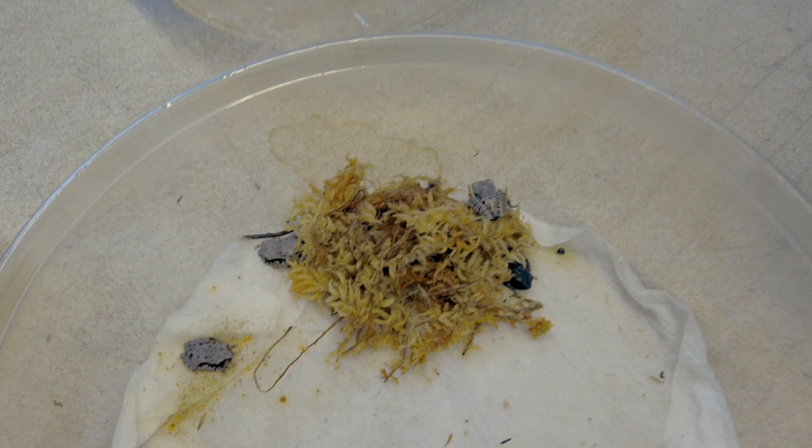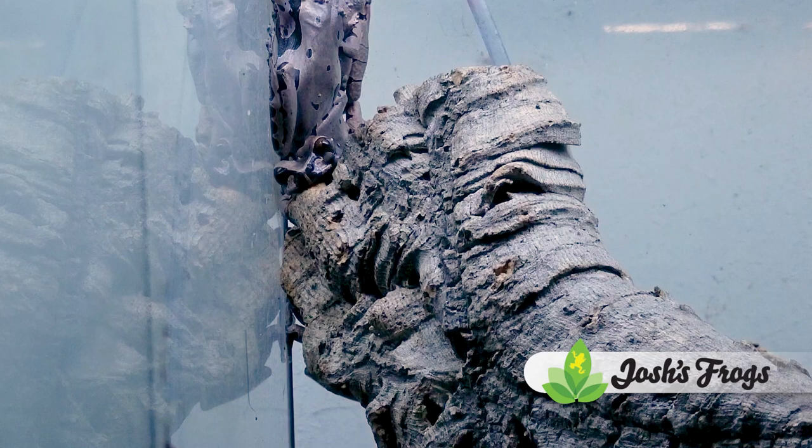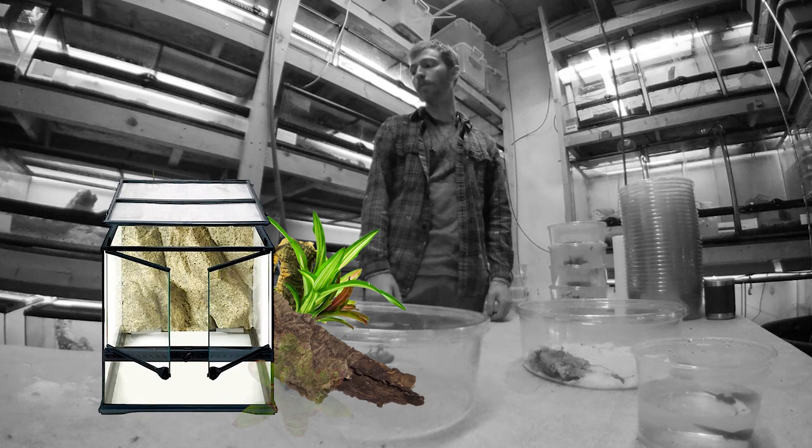For the adults, they can be kept in a naturalistic setting with a large water bowl, but in order to induce breeding, they generally need large cork tubes kept above water. So what we'll do is fill something an adequate size for a group of adults, maybe 18 inches by 18 inches, and fill the bottom with about 3 inches of water, then put cork tubes in it, live plants, bromeliads, and allow them to choose where they want to lay the eggs.